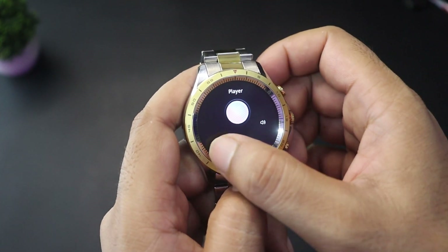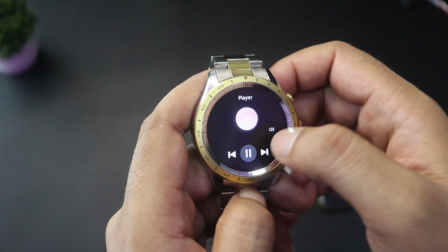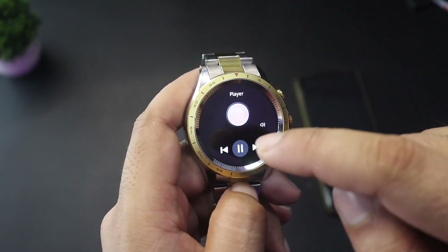The music player option lets you control your phone's music — play, pause, go to previous or next track. You can also play your phone's music through the watch.